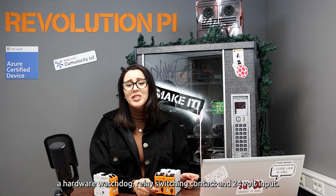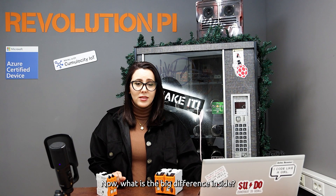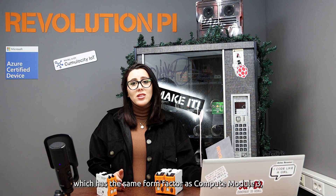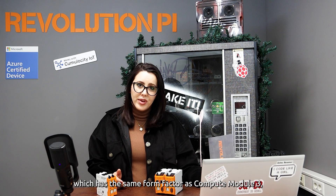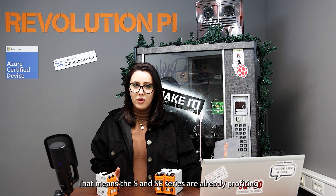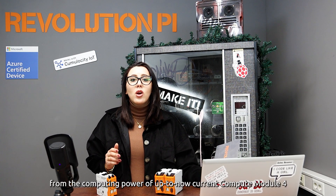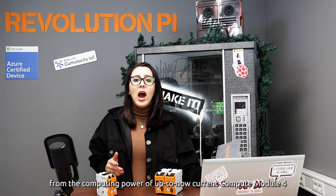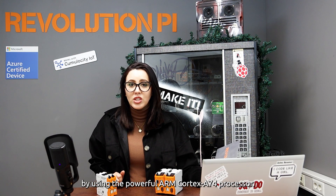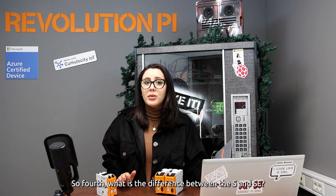Now, what is the big difference? Inside, the series are based on the Compute Module 4S, which has the same form factor as the Compute Module 3 but is equipped with the processor of the Compute Module 4. That means the S and SE series already benefit from the computing power of the current Compute Module 4, using the powerful ARM Cortex-A74 processor.